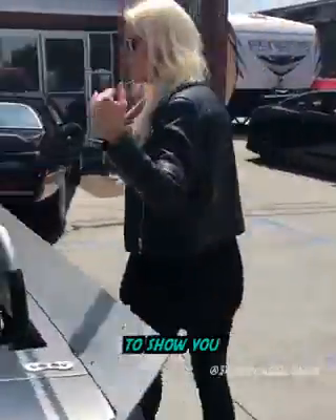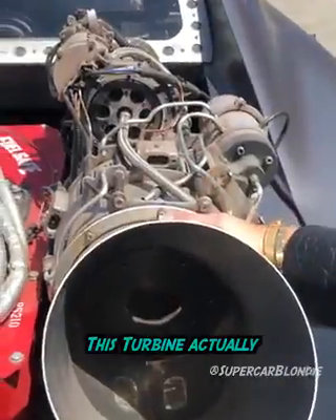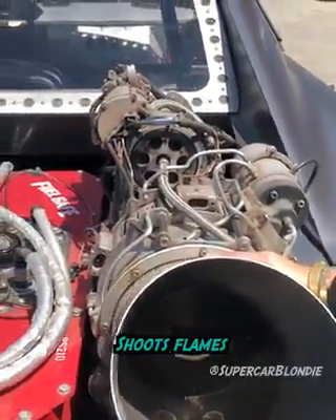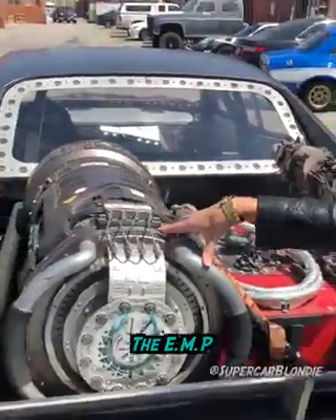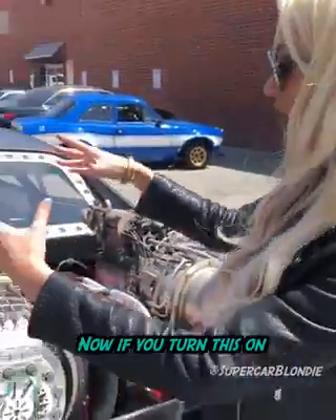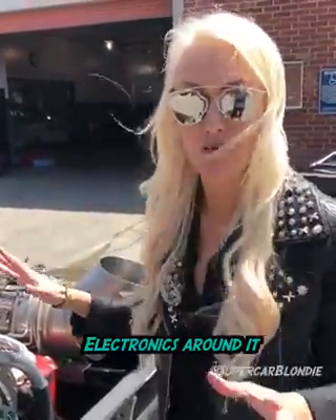I've got something cool to show you. Look at this! This turbine actually shoots flames, and then this charges the EMP — the Electromagnetic Pulse. Now, if you turn this on, it would actually pull helicopters out of the sky. It completely shuts down any kind of electronics around it.